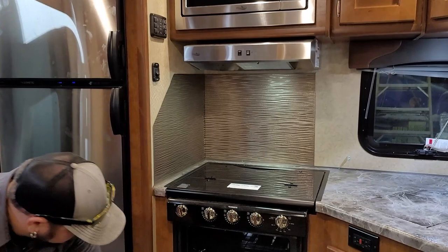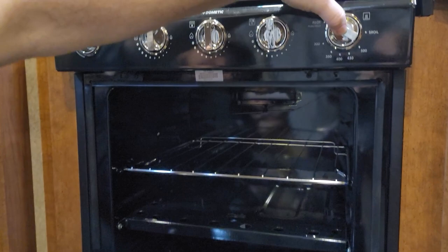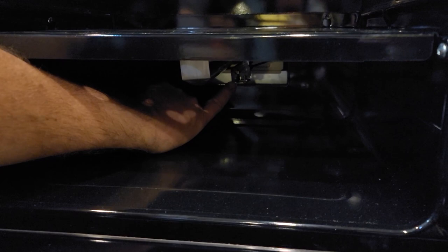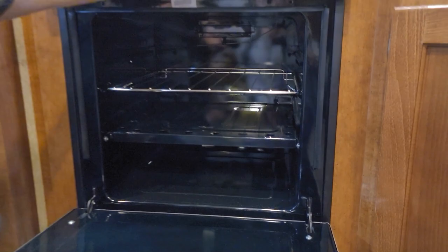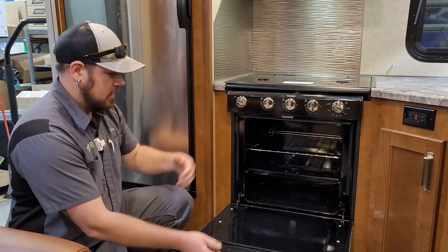To light the oven, use the knob on the left — turn to the pilot position, which says push and hold. Push and hold the knob while using a match or stick lighter to light the pilot at the back middle of the oven. Continue holding the button for about 10 seconds after it lights. Once the flame stays burning when you release, you can set your temperature, let it heat up, and do your baking.